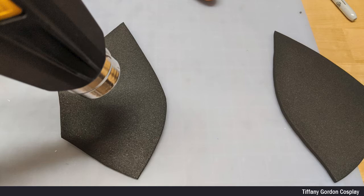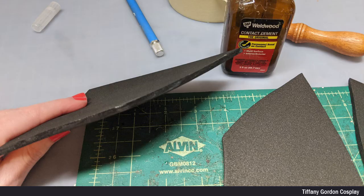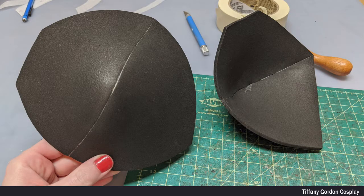For the breast area, I used 4mm EVA foam, cut out, and then heat treated. And then applied contact cement glue to both sides and let fully dry. And once dry, I attached the pieces together.